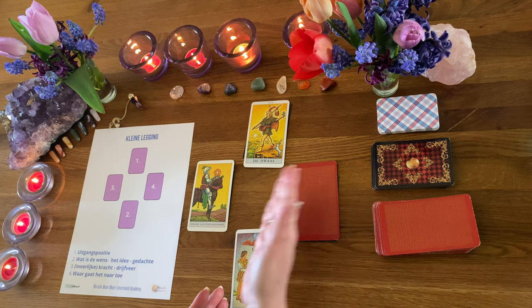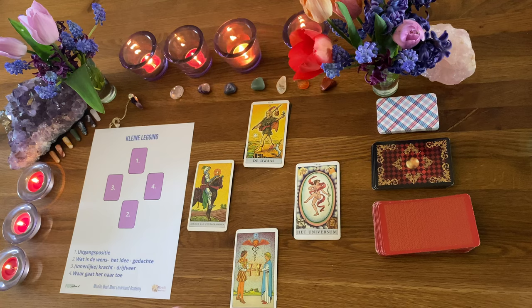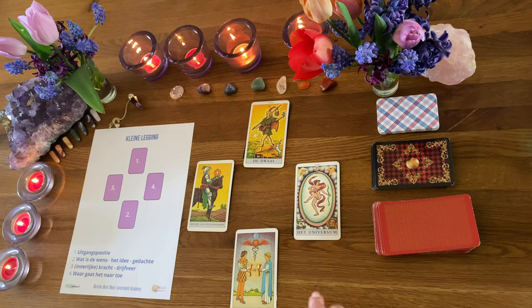We willen natuurlijk wel weten: waar gaat het dan naartoe? En dat is: Het Universum. Dat is vanuit de tarot de hoogste grote arcana kaart. En die gaat over vervulling, een nieuw portaal in. Je hebt eigenlijk alles doorlopen en je gaat een hele nieuwe fase en een hele nieuwe cyclus in – niet zomaar een cyclus, maar echt vanuit een nieuwe dimensie, vanuit een nieuw perspectief, een hoger plan.